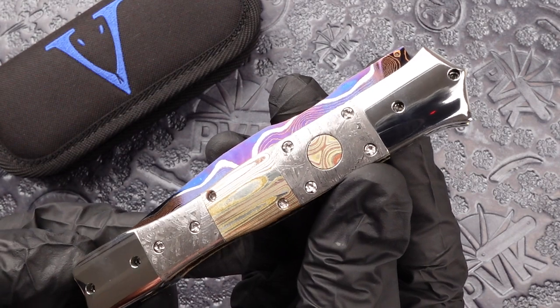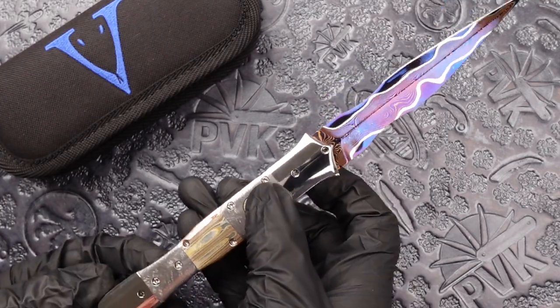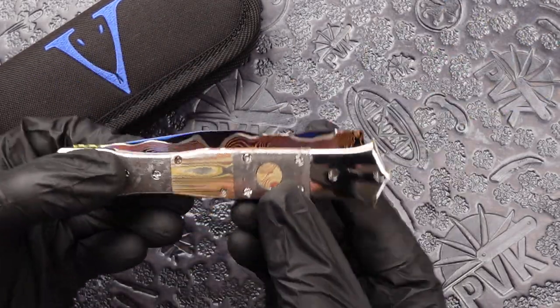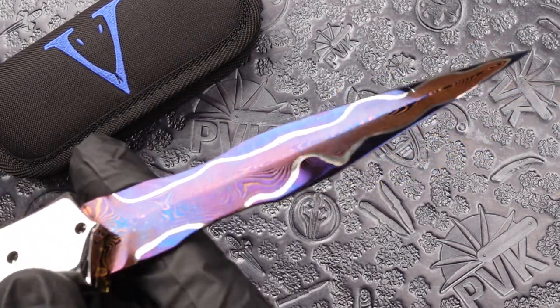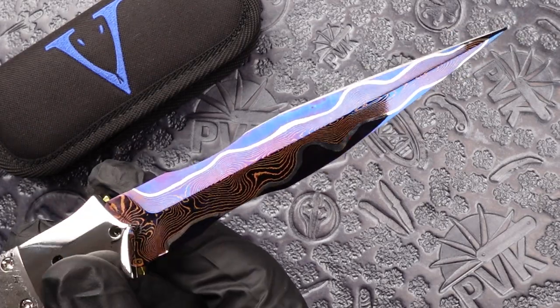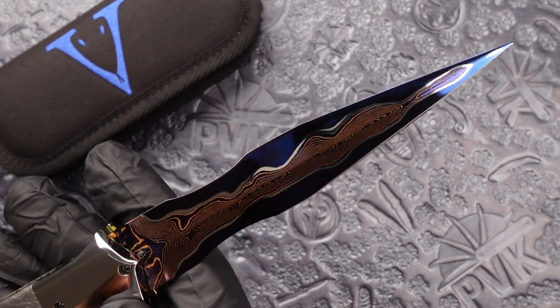Now this is a dual action model so you have two options — whether you want to open it by hand or launch it by the button. This design does have a blued baker's forged steel and a dagger shaped blade.